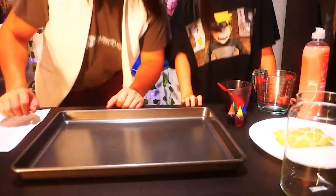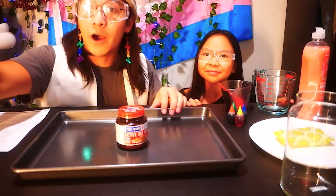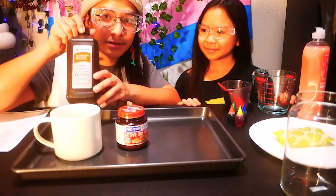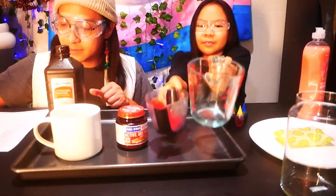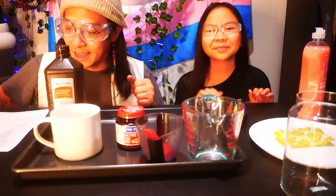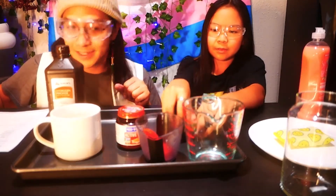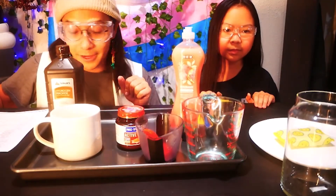Today we'll be making elephant toothpaste. As cool as it may look, it is not safe to eat. All you'll need is a trusted adult, a pan, some dry yeast, some warm water, some hydrogen peroxide — which you can ask your guardians to get — measuring cups, safety glasses, some food coloring, some dish soap, and some cool bottles or glasses.